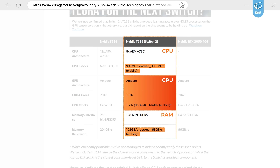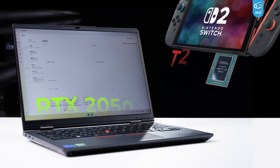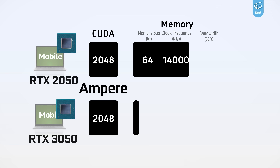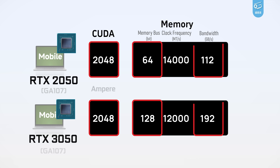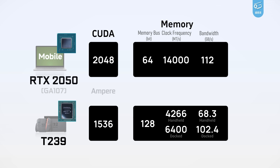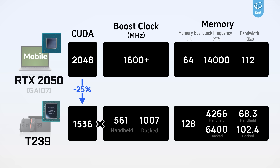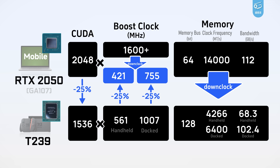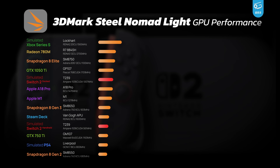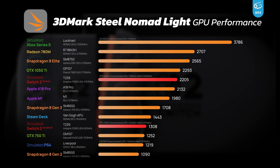First off, GPU performance. The closest thing to match T239 on PC is a massively downclocked RTX 2050 — a laptop GPU based on Ampere's GA107 with 2048 CUDA cores. It's like a 3050 but with a 64-bit memory bus, thus much lower bandwidth, similar to Switch 2. In order to mimic T239, we have to downclock the 2050 from its original 1600MHz to 755MHz for dock mode and all the way down to 421MHz for handheld. We also have to turn down the memory clocks. Running 3DMark, the performance of Switch 2 stands here. In dock mode, Switch 2 performs roughly like a GTX 1050 Ti, plus DLSS and ray tracing of course.